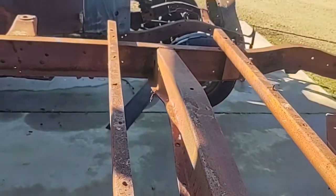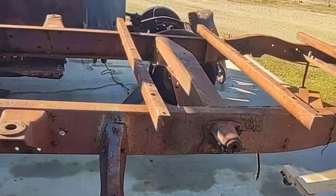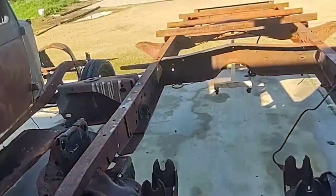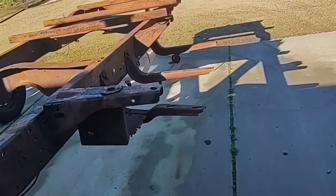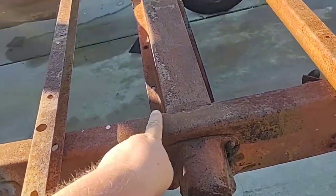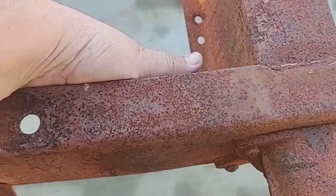A lot of people like to criticize Dodge frames for sagging between the cab and the bed, but all ladder-bar frames will run into that problem somewhere. I've never seen anything truly critical enough to trash a frame over it. You can see crappy repairs where somebody just tries to weld a bead right there, but what I do is put a triangular plate right here and then add a brace on the inside.